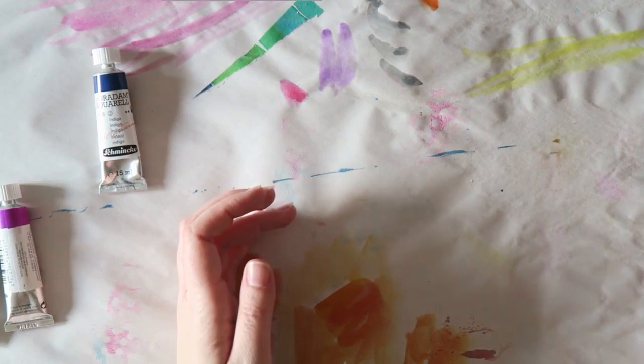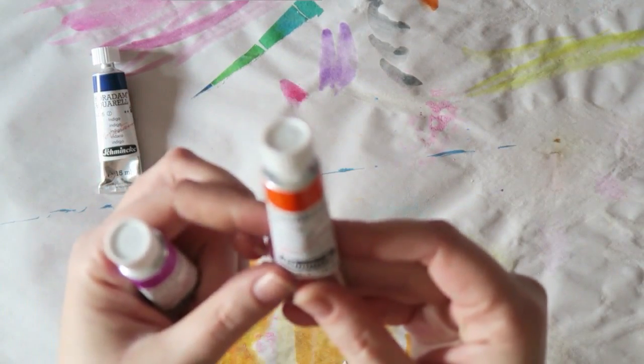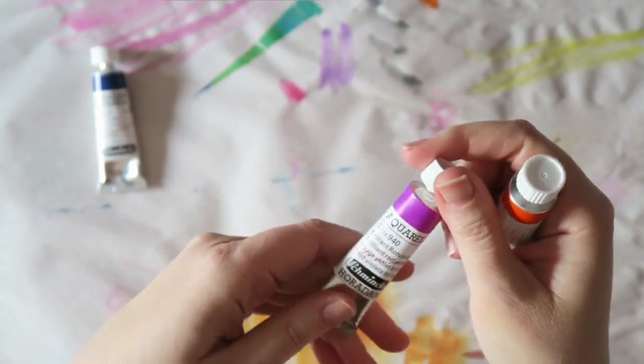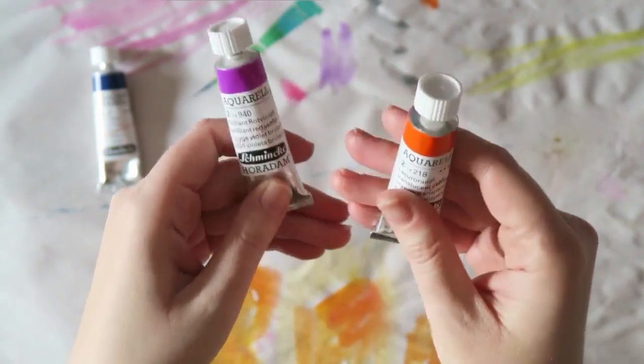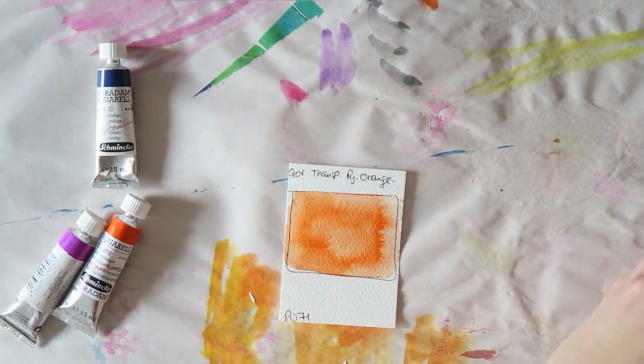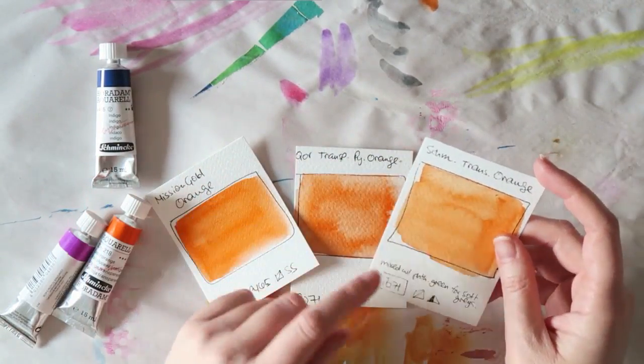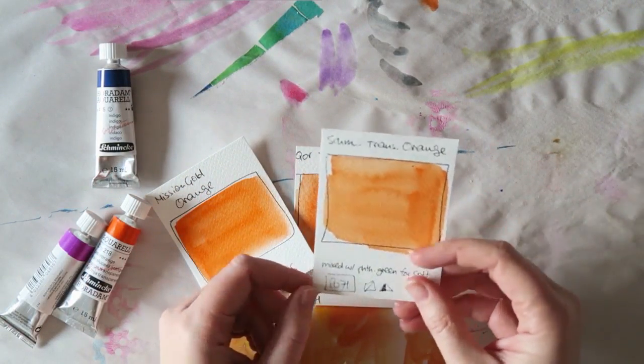I also got this one — it's Translucent Orange. And this one is Brilliant Red Violet. I love these two colors. The Translucent Orange's pigment is PO71.